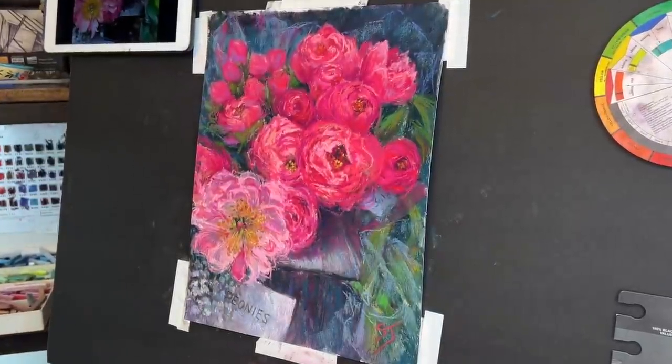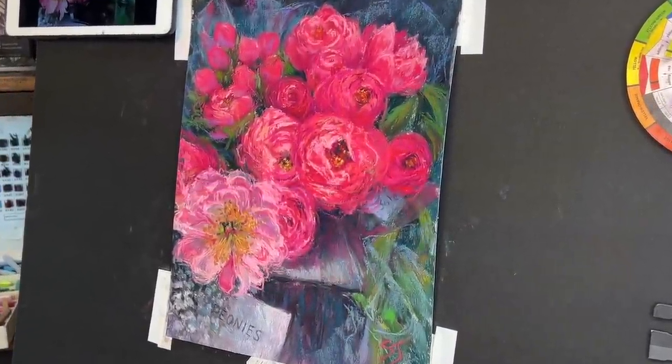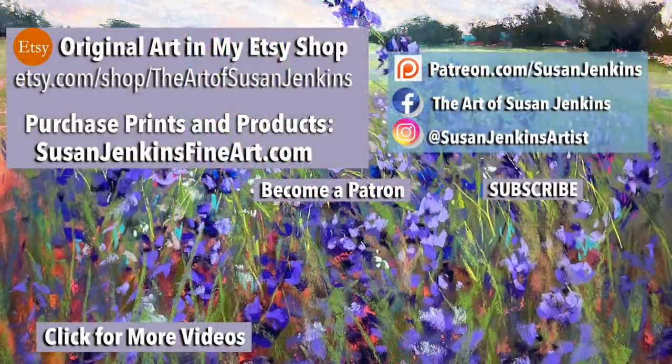I think it came out believable. Now I'm just signing it. I've just talked through this entire 34-minute presentation. I hope you enjoyed it — I really love this combining of acrylic paint and soft pastel. I had forgotten I used to even do that. I hope you will try it too. Please comment, like, give it a thumbs up, and become a patron if you'd like to support this channel. God bless you all and happy painting.